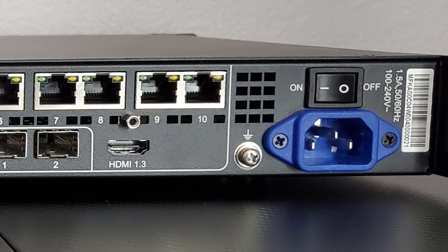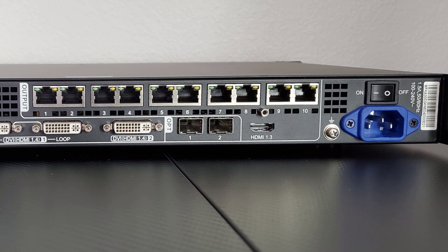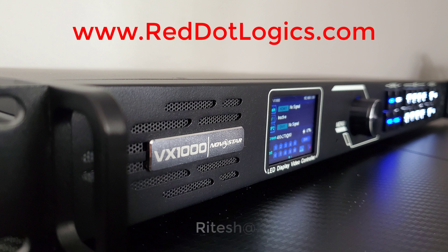Everything else seems pretty standard — you have one single lockable IEC power cord port in the back with the power switch right above it. You have 10 Ethernet outputs, giving you 6.5 million pixels of processing power. That's all we have today for the VX-1000. Thank you for tuning in to the Red Dot Logics YouTube channel. My name is Ritesh Patel. Our website is www.red.logics.com and my email is ritesh@red.logics.com. If you have any questions or need to buy any Novostar equipment, we are authorized dealers located in the Los Angeles area — please send us an email. Thank you.